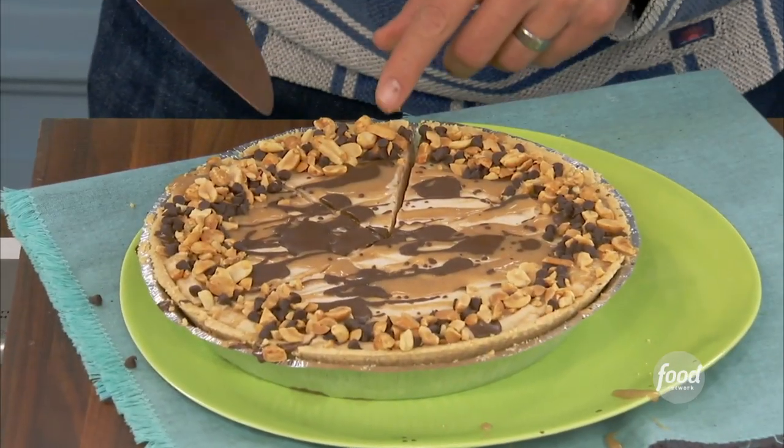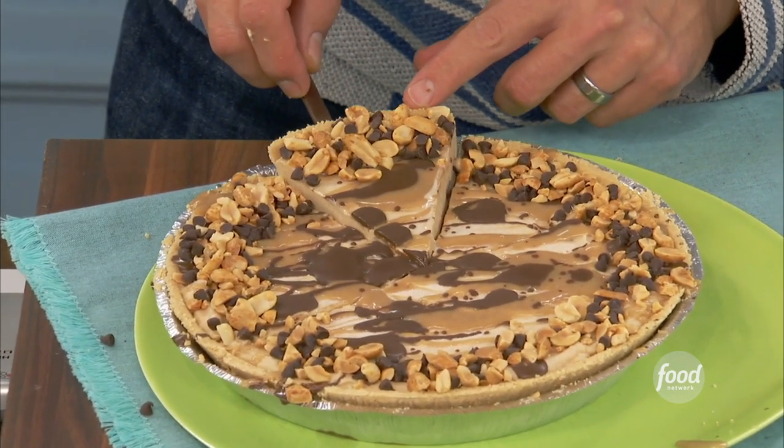I'm giving it to you, Jeffrey, because I know how much you love that pie. That sweet, sweet peanut butter pie.